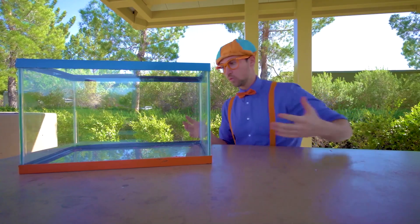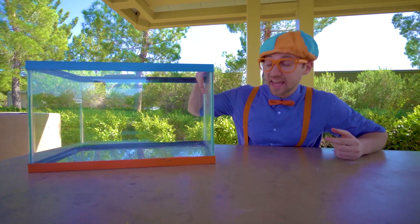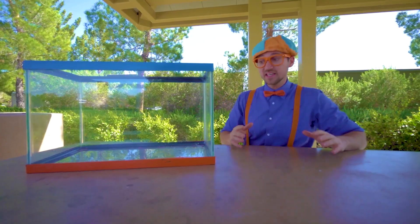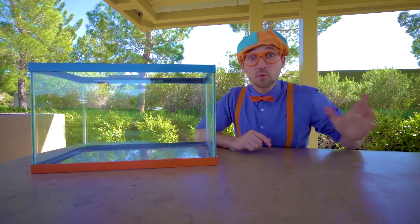Ooh, what is this? This is a tank. And today we're going to fill it up with water, go around the park, find items to see if they'll either sink or float. But first, we need water.